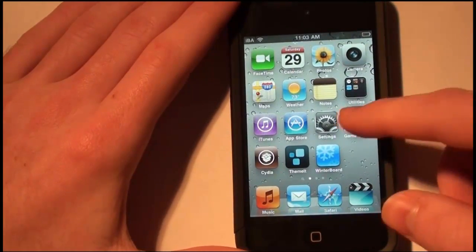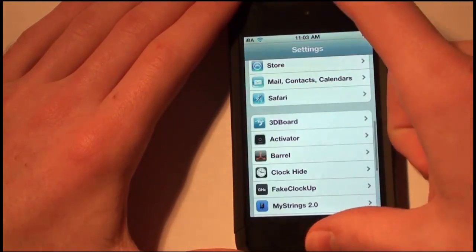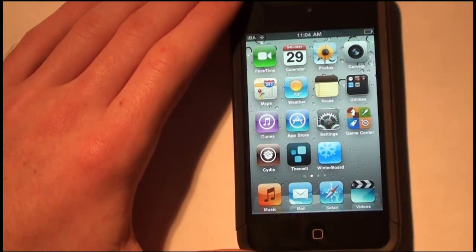This is definitely a really well worth it tweak from Cydia. The developer — I think his name was Apocalypse — he did a really good job on this. This is definitely something I will use every time I have to restore and re-jailbreak.